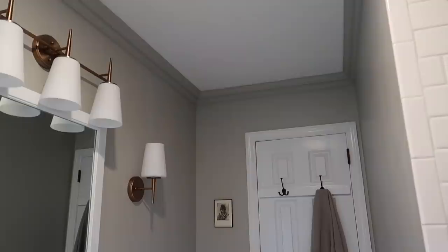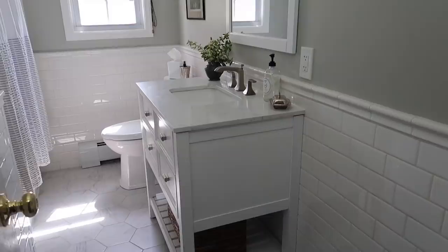Hey guys, welcome back to Old World Home. My name is Hillary if you're new here. I wanted to share today the completed reveal of our bathroom mini makeover. I shared a couple of updates last month and I wanted to show you the whole space all put together.